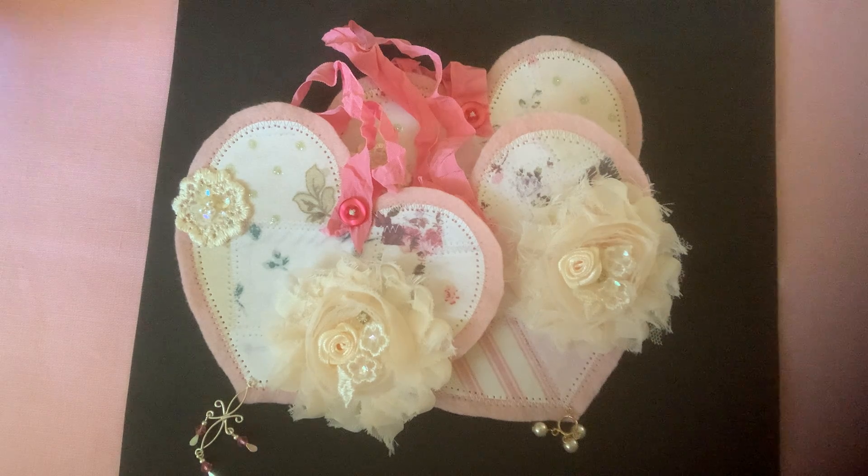As soon as I heard that Amy was having a little shabby ornament challenge, I knew I wanted to participate. I really like Amy's style and the things that she does — very similar to my taste. I like the same kinds of colors and the same types of things.